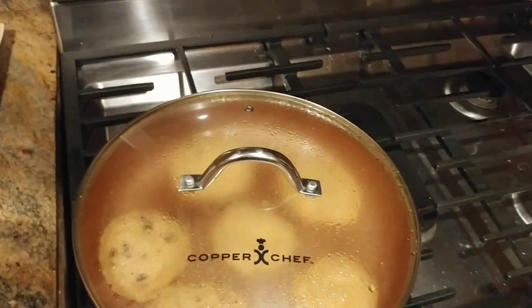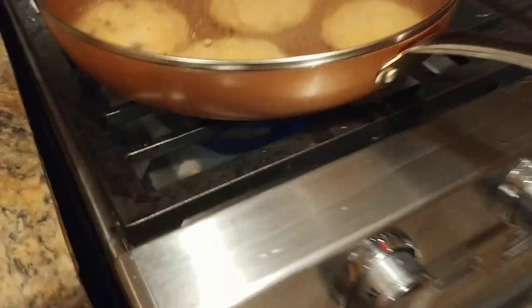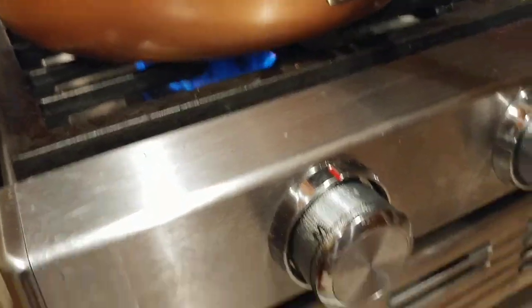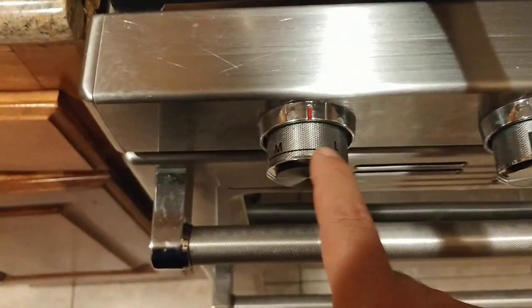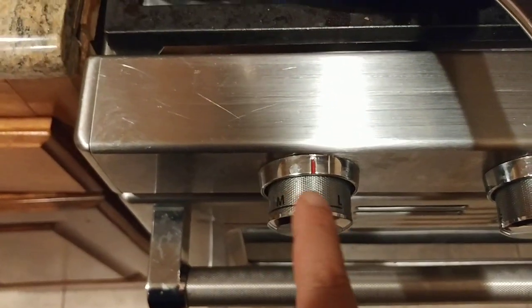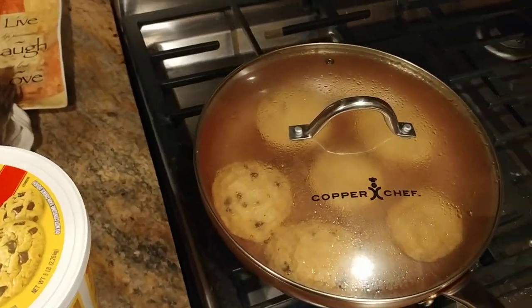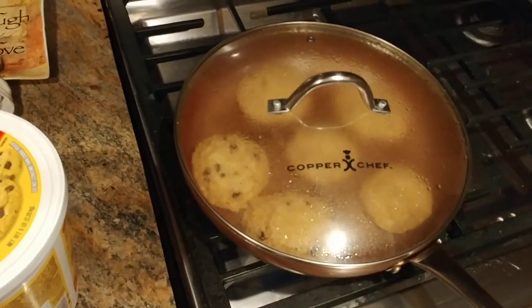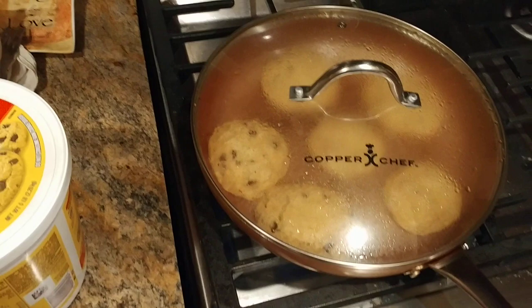I put these in at about 7 o'clock, so it's been about 10, 11 minutes or so. And the flame is super, super low. I'm between low and medium on my turn dial. But that's how you do it. I'm going to let these go for about 15 minutes, so another four minutes or so and they should be ready.